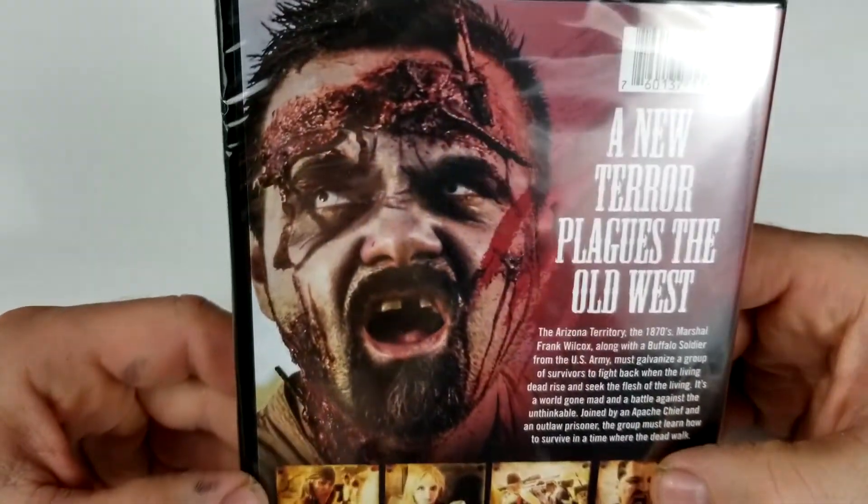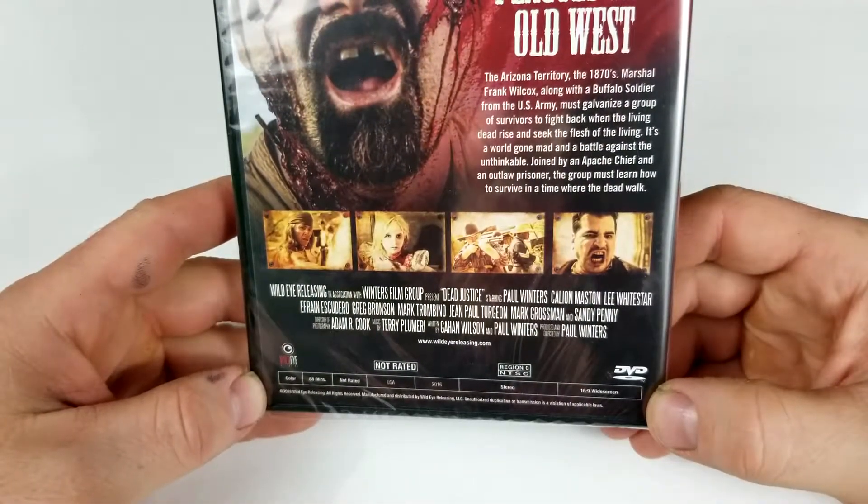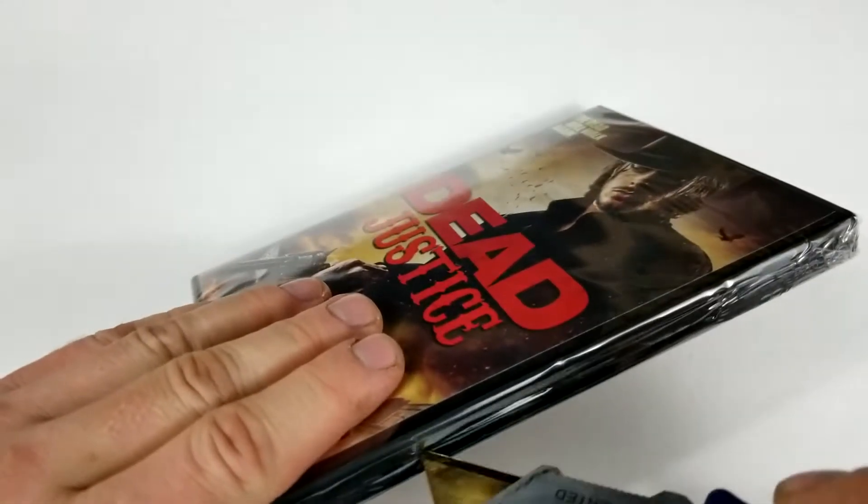That picture looks really cheesy but those ones don't look so bad. 88 minute run time and not rated. If you guys have seen this one, I would love to hear your thoughts in the comment section below.